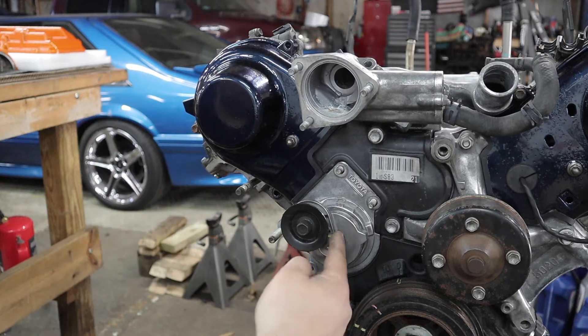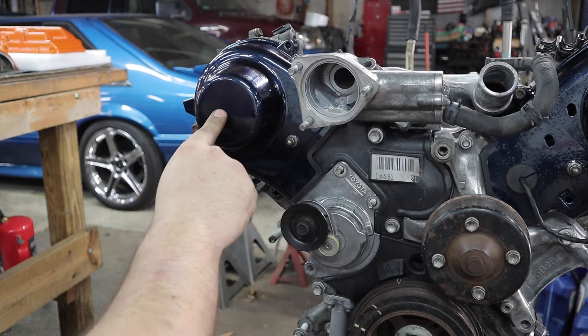Put the tensioner on before you put these covers on.